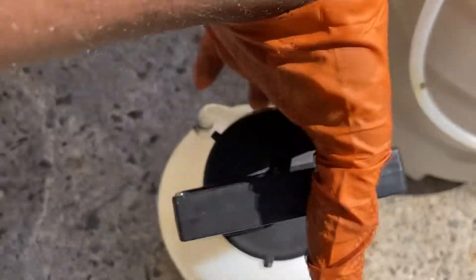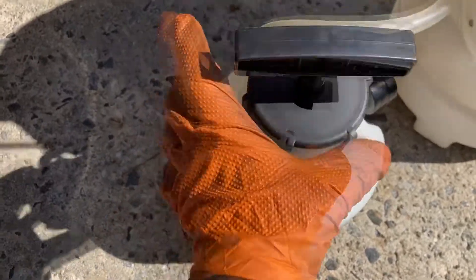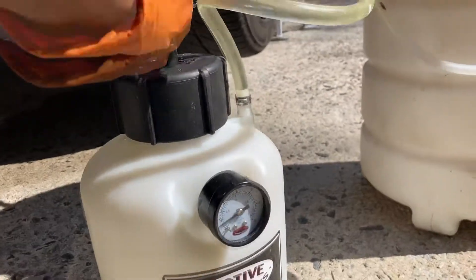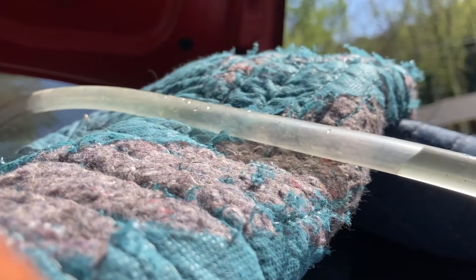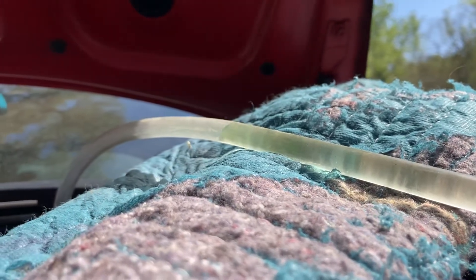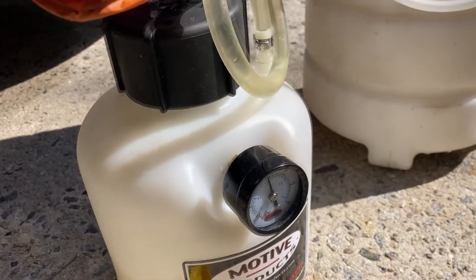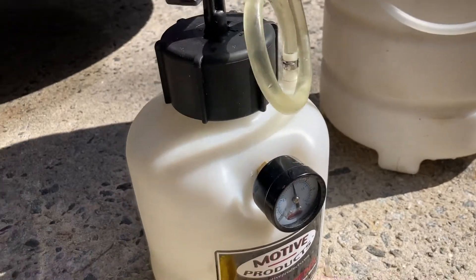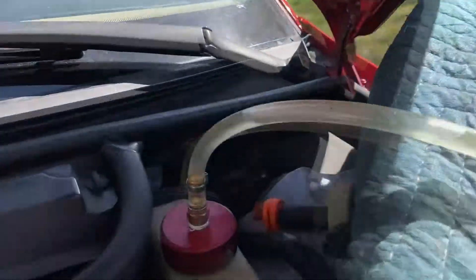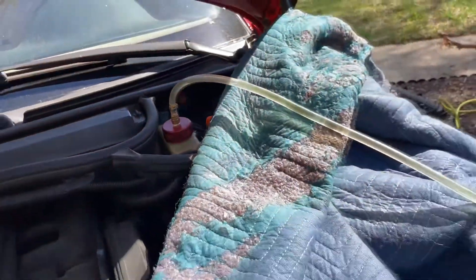Put your cap back on and pump to 15 PSI. Now move to the car and check for leaks. There are no leaks at the reservoir, so we can start on our first cylinder.